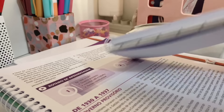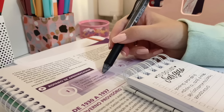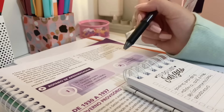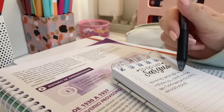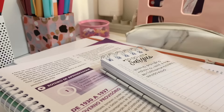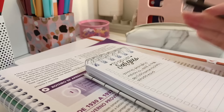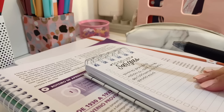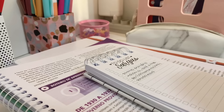Eu peguei esse bloquinho e anotei cada tópico da minha apostila, porque daí fica mais fácil de me organizar. Cada página lida e que eu escrever, eu vou marcar aqui, porque daí eu fico mais animada pra estudar. Como é um conteúdo muito denso, eu prefiro fazer assim — daí eu não me canso tanto. E é isso, eu vou começar a estudar agora, bora.